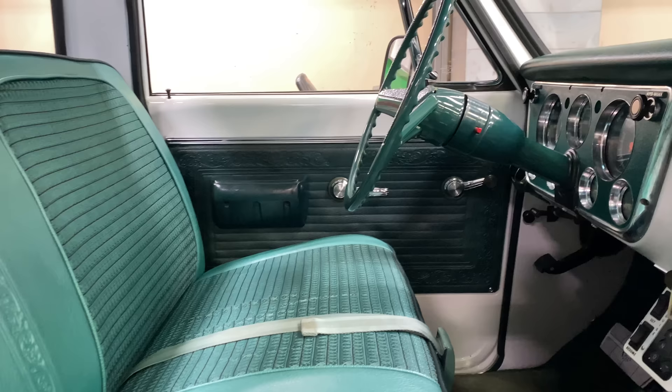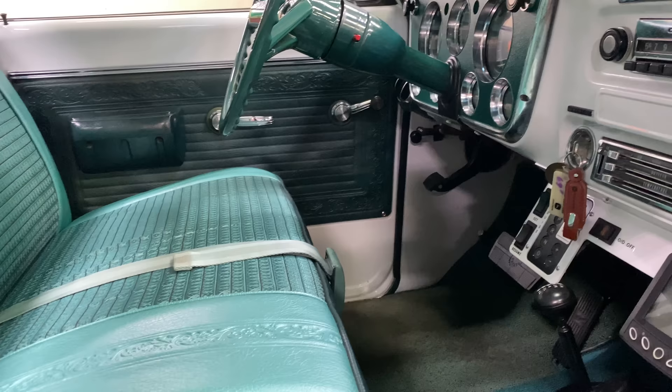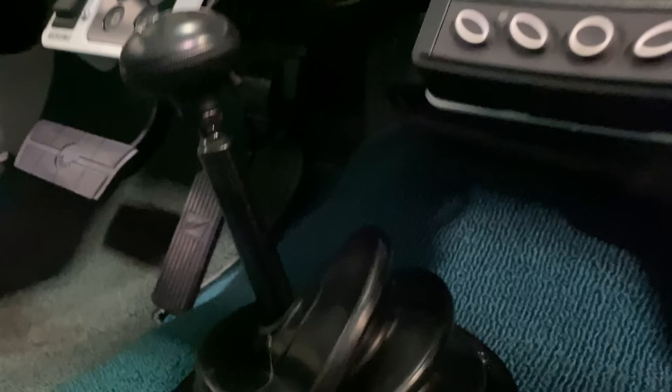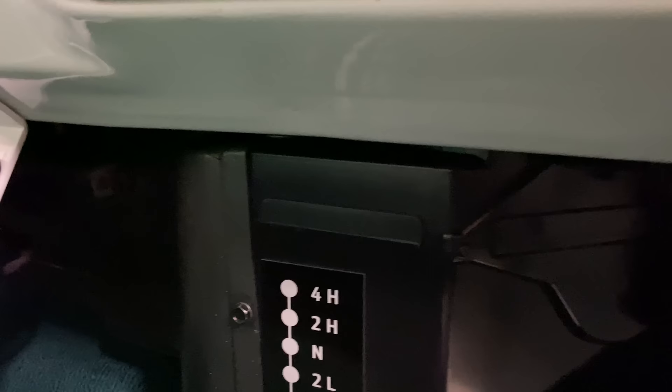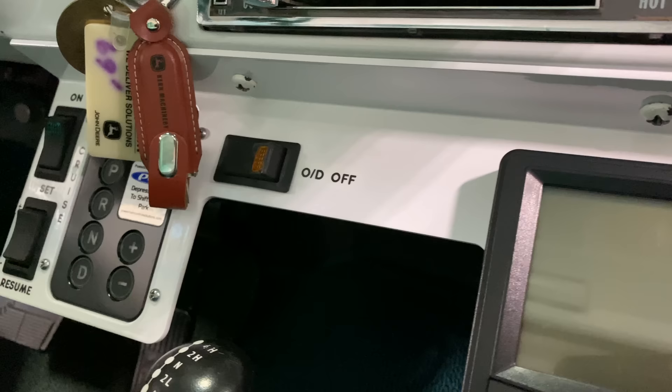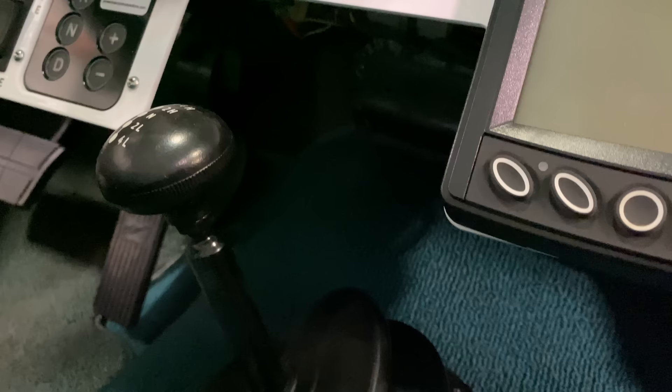We didn't change anything on the dash or steering. It had seat belts — a '69 just has lap belts. There are a couple of modern things thrown into the center drop-down under the climate control. Right there on the screen is our John Deere interface — we can see digitally all the engine readings, codes, all that. Over there is the Allison shifter and overdrive switches.